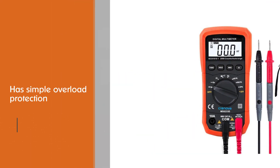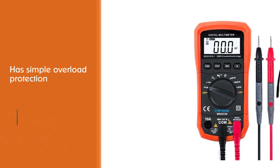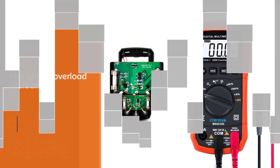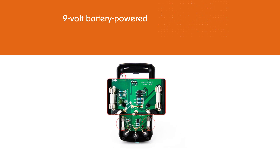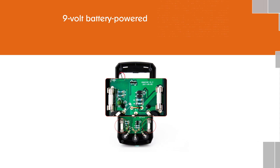The Cronova MS8233D auto-ranging multimeter is 9-volt battery powered and is used in classrooms, laboratories, and out in the field. It combines high-end digital technology, making it one of the best multimeters for electronics hobbyists.